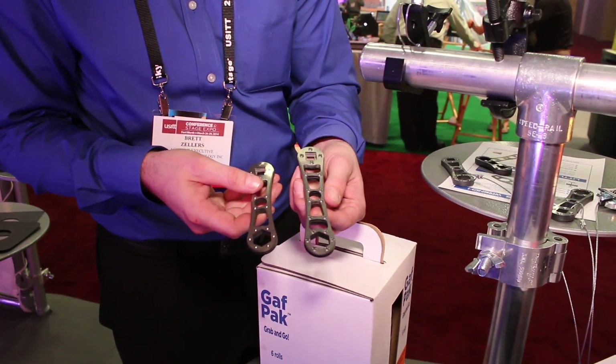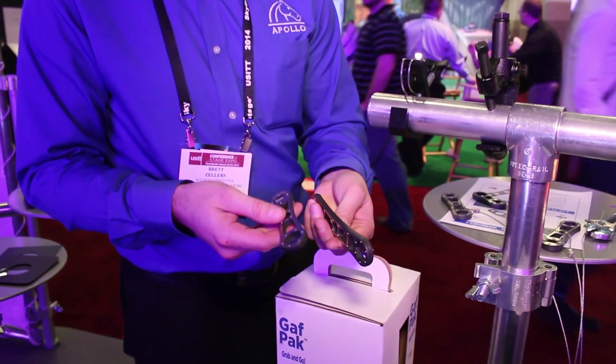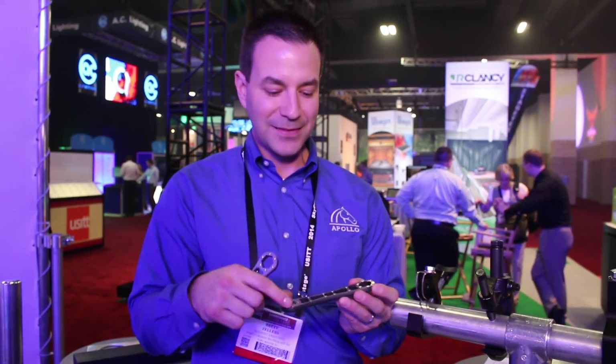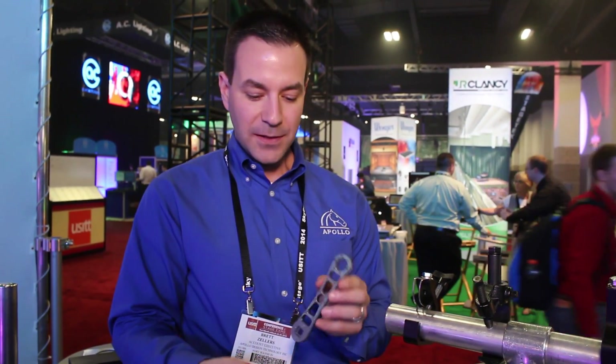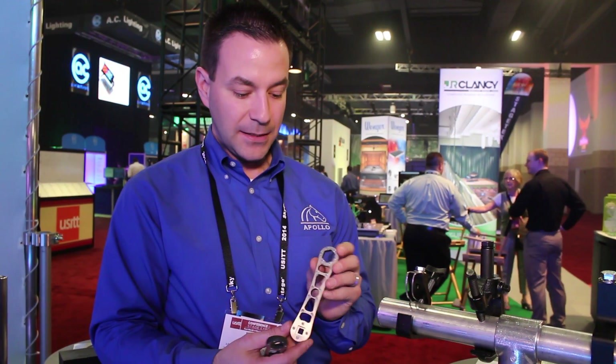The nice thing about this unit is we've had requests about wing nuts. This actually has a center that will work on your wing nut so you can crank down and turn — it's just a nice little feature we've added into the Little Focus. We've also looked at an option of making it from a 5-inch into a 6-inch unit to give you just a little bit more leverage.